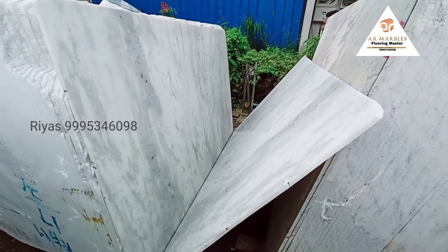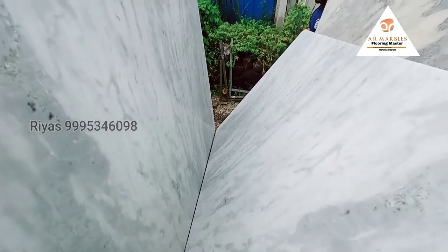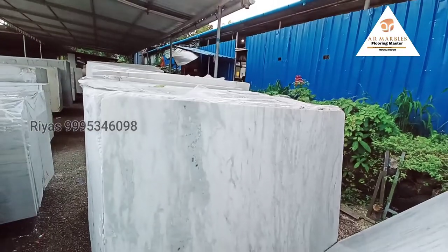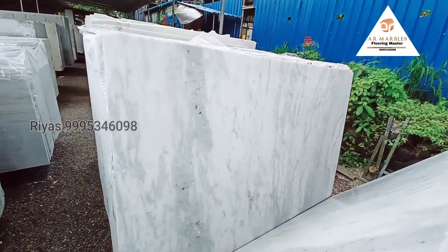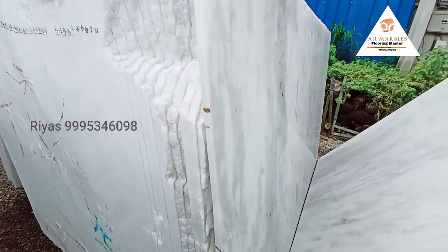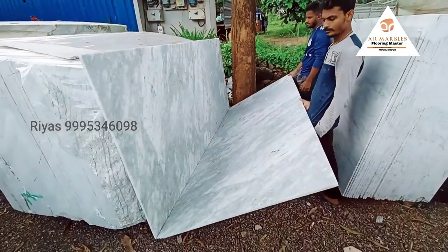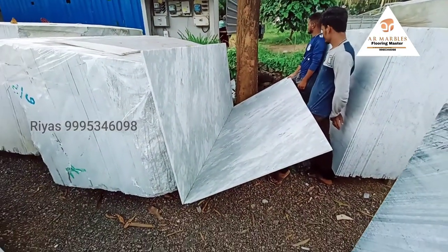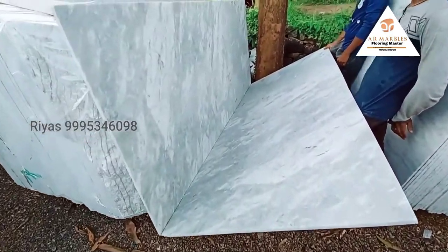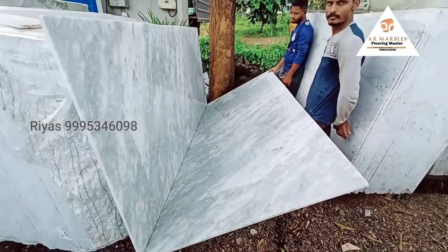It is not a fresh slab, and it is not a quality material. The people who will use these are the same as the designer with the green shade.